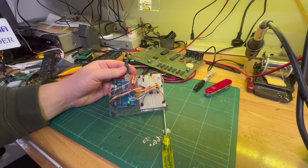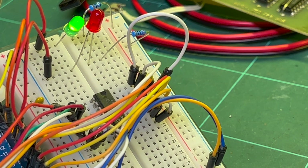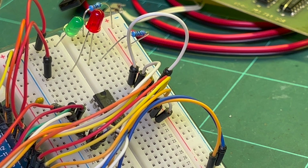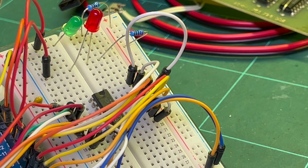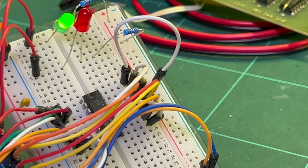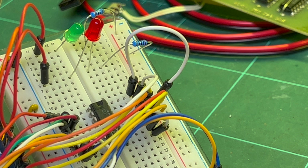Let's see, it's chugging away. So far so good. I reckon this will be a keeper.